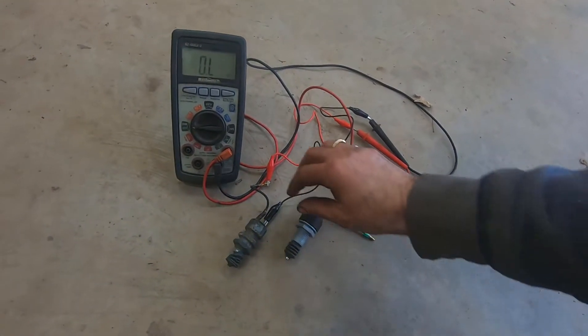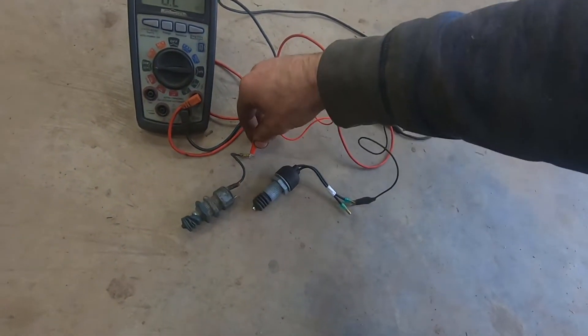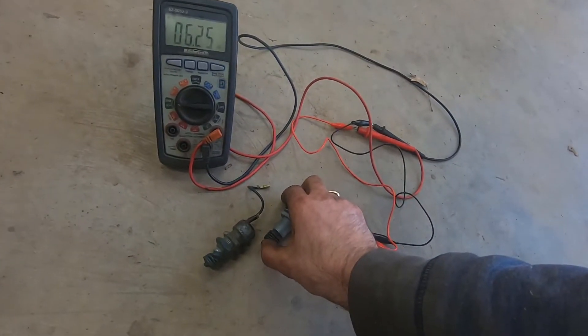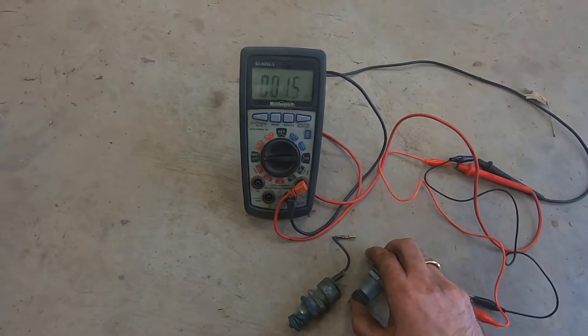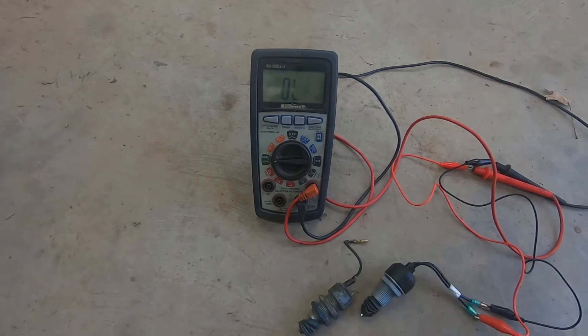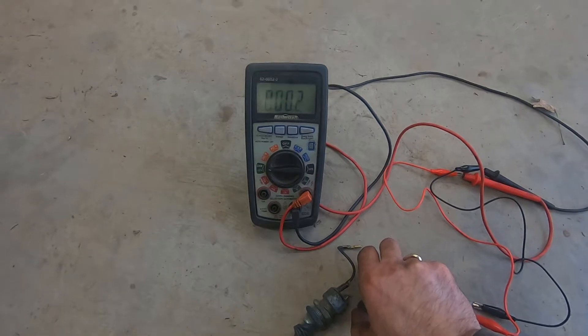So basically that switch is open and it needs to be closed. Now if we look at the brand new switch behavior — again it's open circuit, but watch what happens when I press the clutch. The meter reading goes to zero, pretty close to zero — two ohms. When I release, the switch goes back to open circuit. I'll press it again — zero.